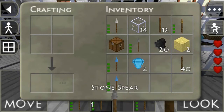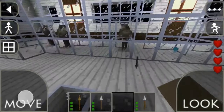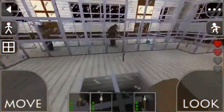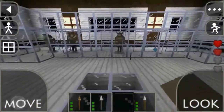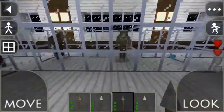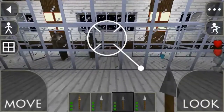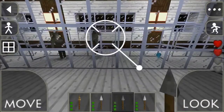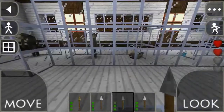Now we'll test it out with stone — that's surprising. One, two, three, four, five, and six. So the stone spear took six strikes to kill that guy.